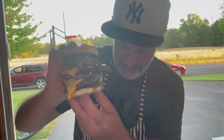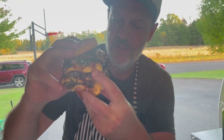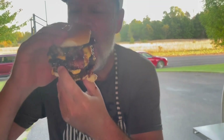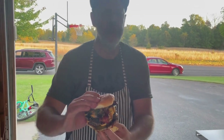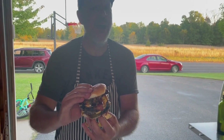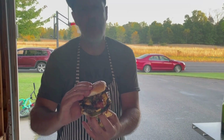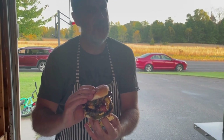Look at the size of that — oh my God, I don't even know where to start on this thing. I got some bacon right there, let's go right here. Hawaii, you know what you're doing. Mmm, this burger — most flavorful, different, but super good. You got to give this one a try.